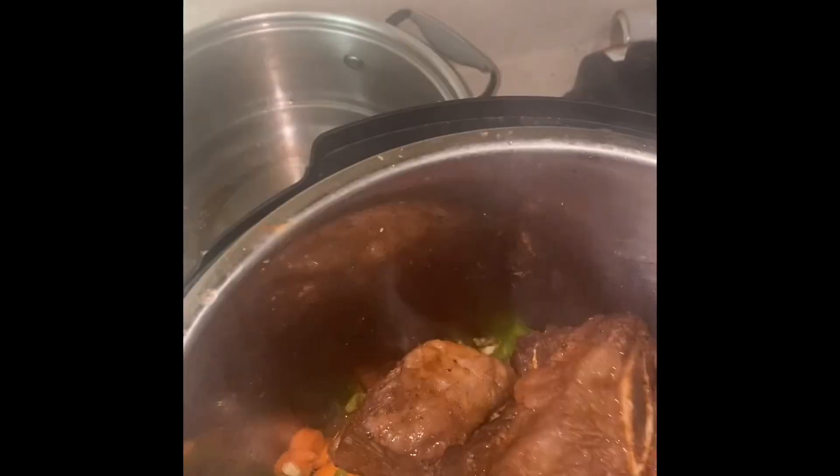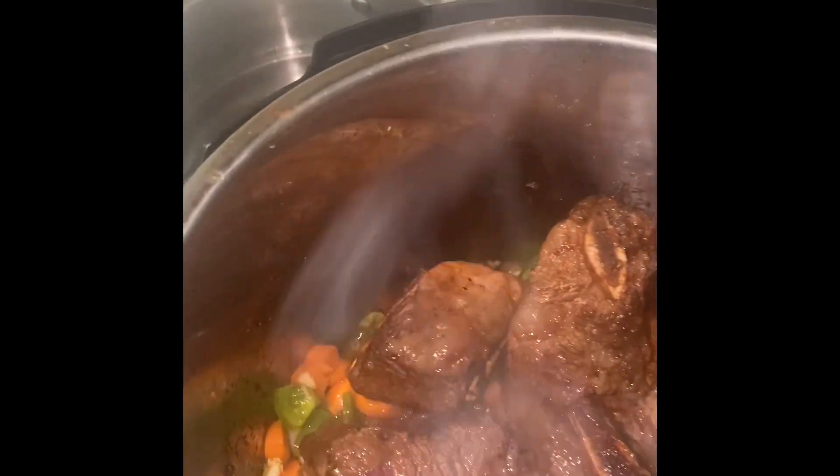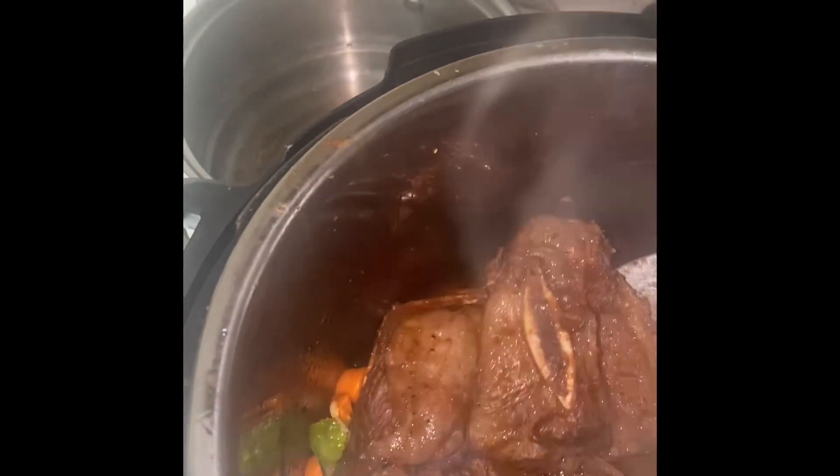I'm not going to pressure cook it — I will put it in slow cook mode and let it cook for about three to four hours.